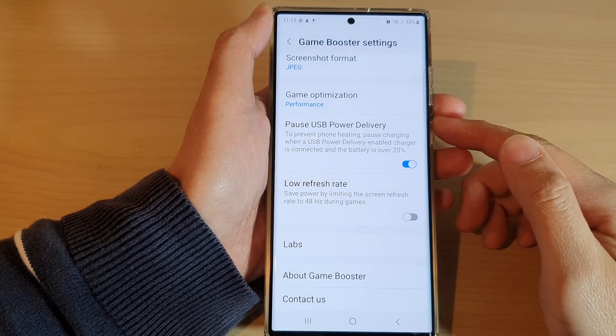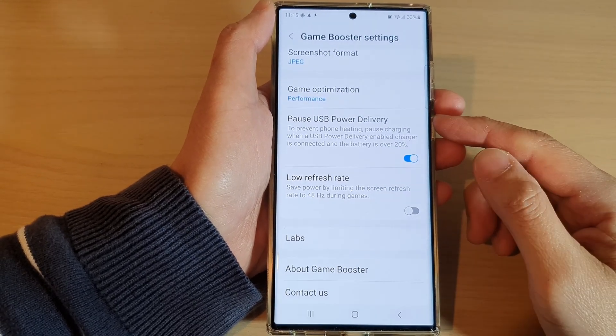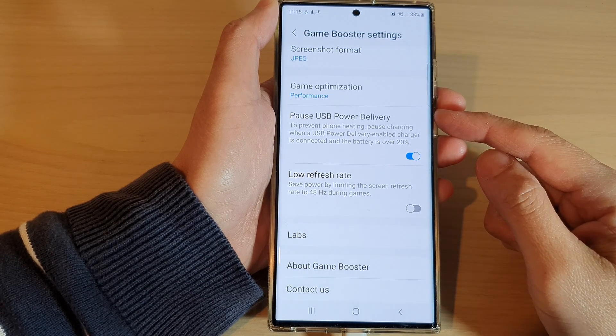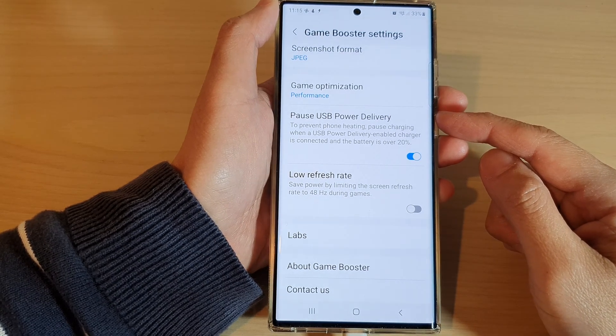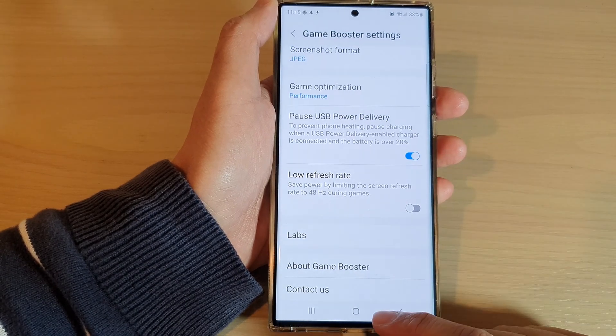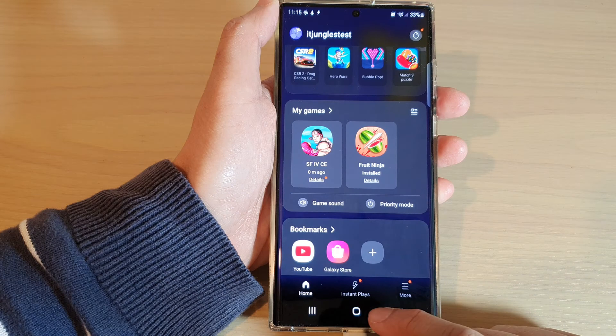In this video we're going to take a look at how you can enable or disable post USB power delivery to prevent phone overheating on the Samsung Galaxy S22 series. First, let's go back to the home screen.